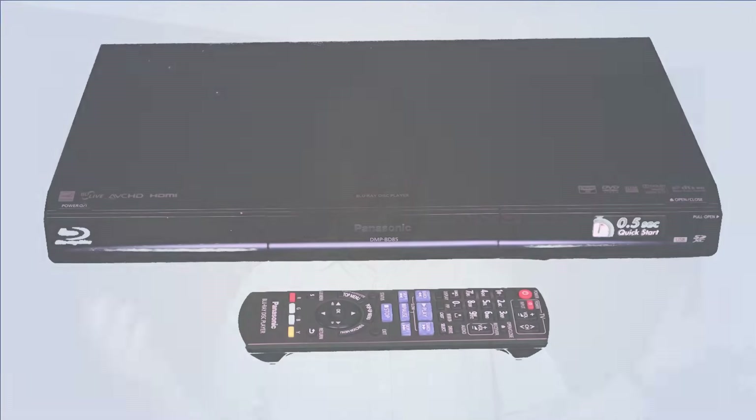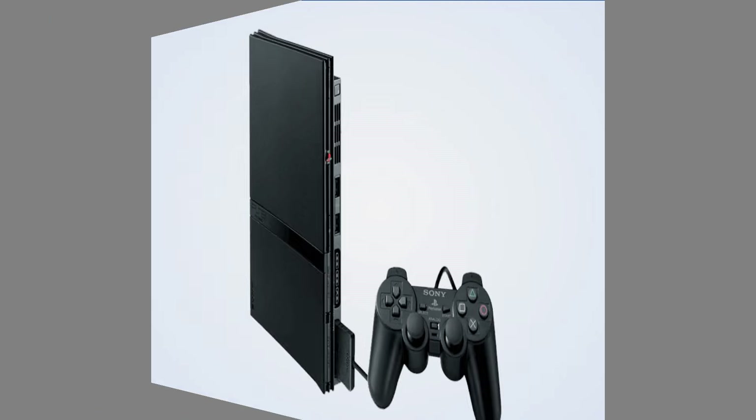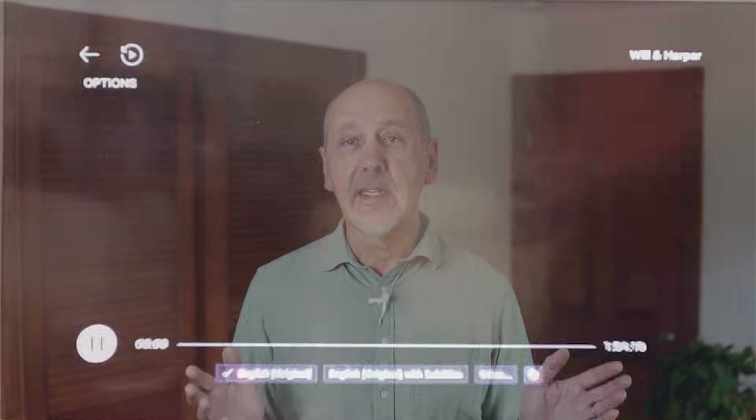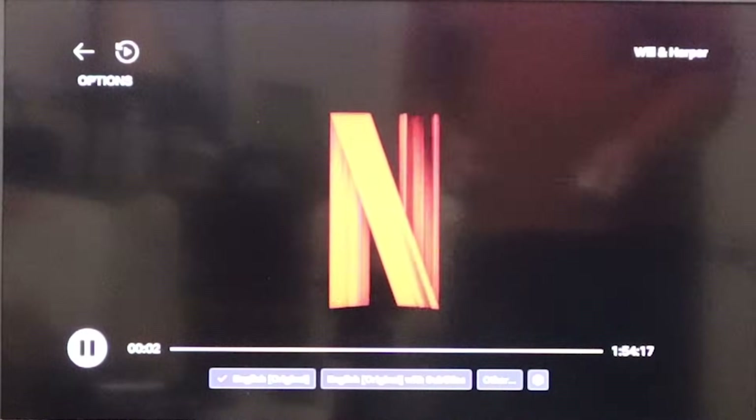The TV will play audio through the eARC port regardless of which HDMI input is selected on the TV, so it'll work for Blu-ray players, game systems or external streamers like Fire TV or Roku. And of course it'll work for any of the smart TV apps selected. The sound will always match whatever is playing on the screen.